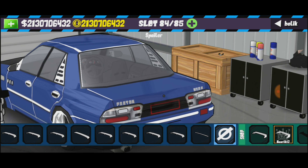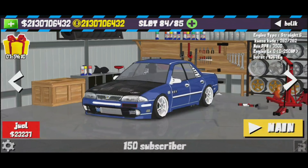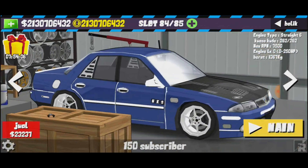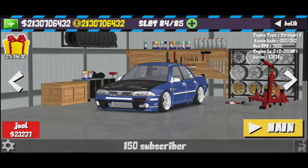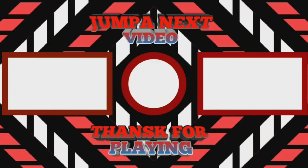Spoiler, kalau korang nak pasang boleh pilih mana-mana — aku pasang yang kecil je. Itu sahaja untuk video. Jangan lupa subscribe, like and comment. Ok, bye-bye! Terima kasih telah menonton!